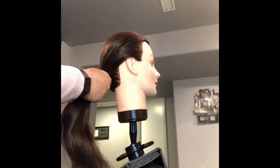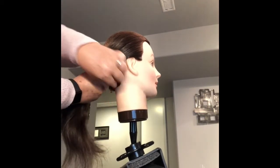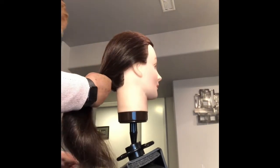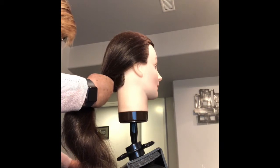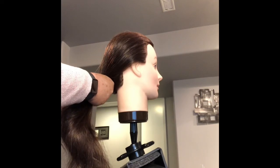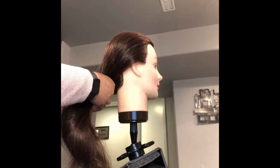Hold it down tight towards the bottom. You're going to push your bobby pin in, hold it with your thumb, and grab it on the other side. We're going to take our bobby pin and our elastic and put a bobby pin on the other side as well.